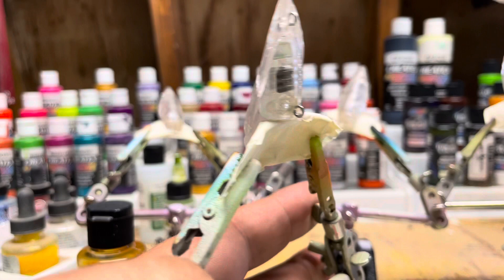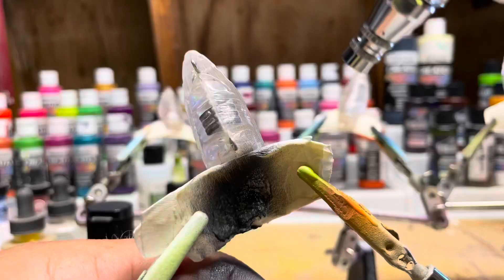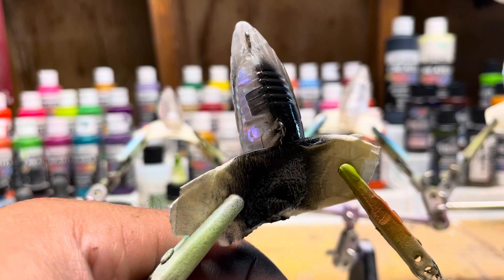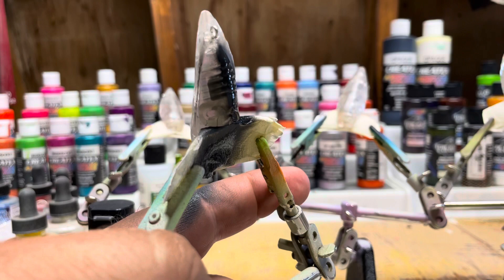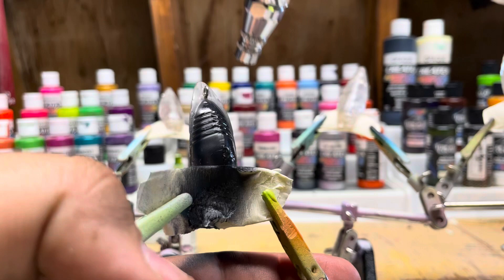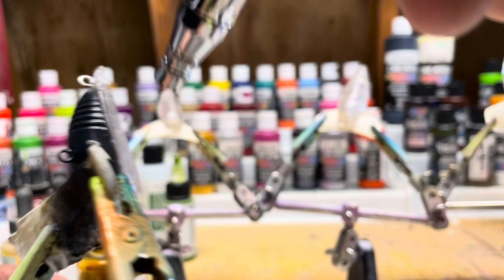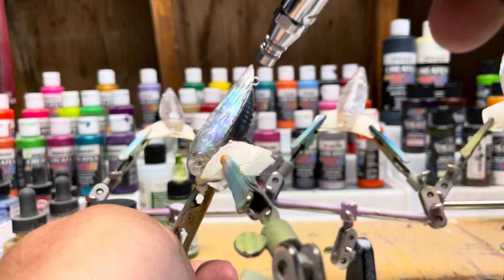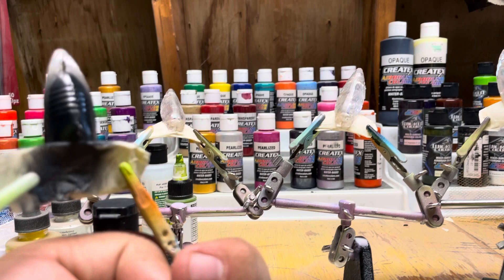I got some opaque black in here and I did about a drop of white to get it to this lighter gray texture. Right now I'm gonna focus on painting this belly here, blowing the air down on the body — there's that side. Now on this body side, turn it up to the head. Same thing here. Okay, it looks pretty good.